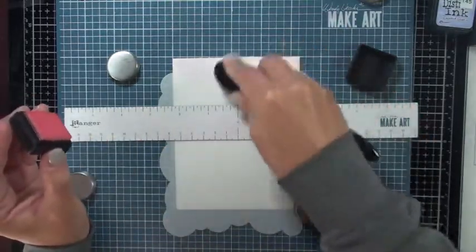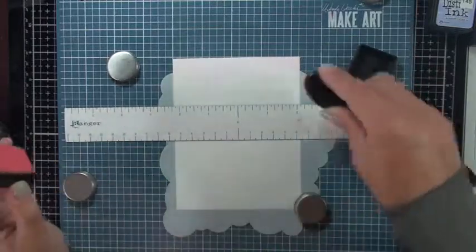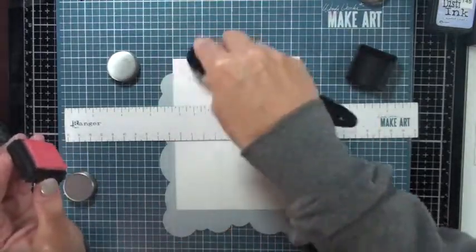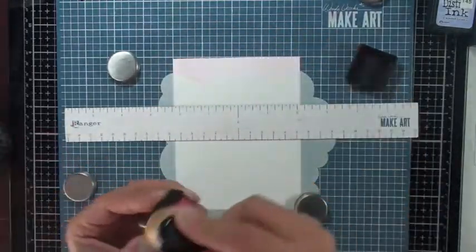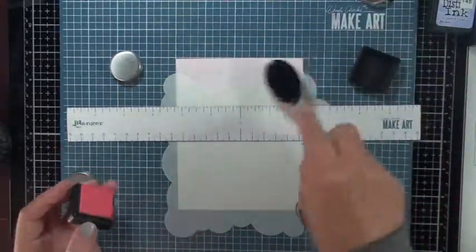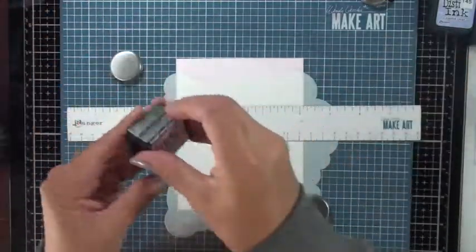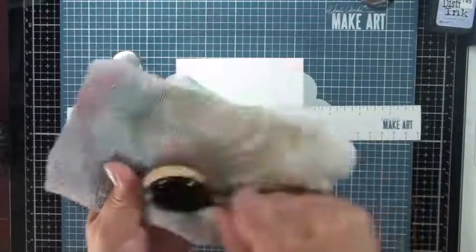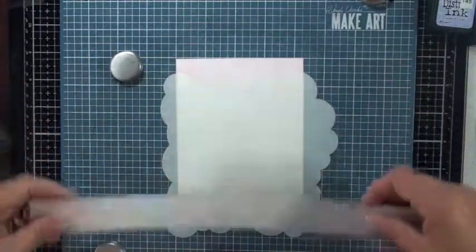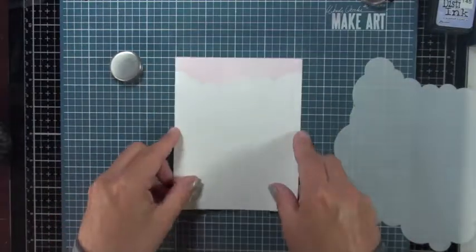I'm using my blending brush and adding spun sugar to the top, blending a nice layer of distress ink to give me the outline of that cloud image. After it's blended I'll move on to the next color. You can clean the brush off with just a microfiber cloth — no extreme measures needed — and it won't transfer the previous ink onto your project.